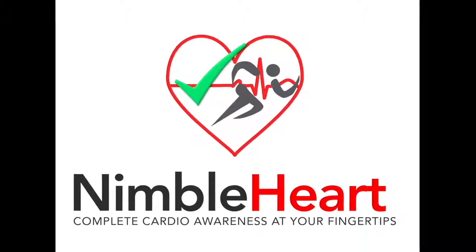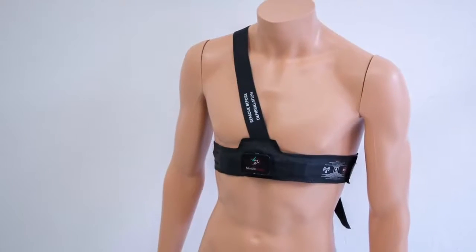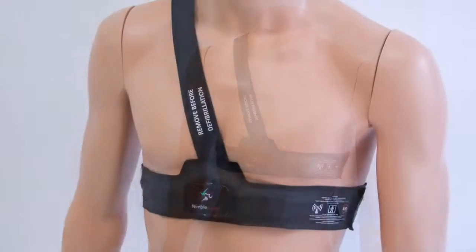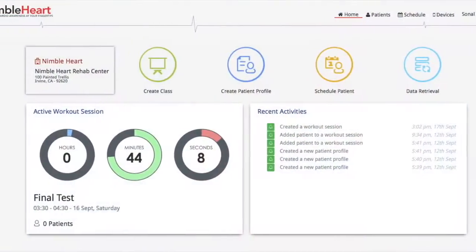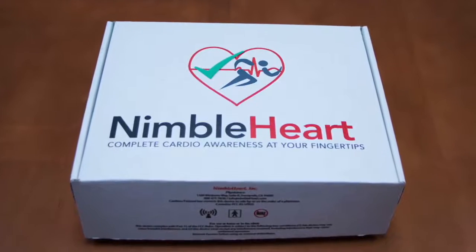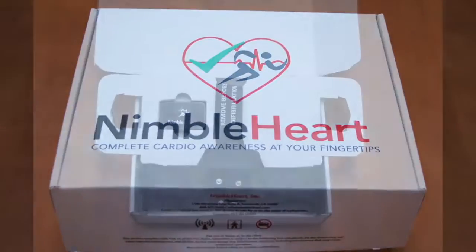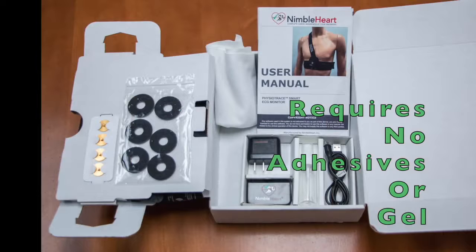Physiotrace Smart is a wearable and reusable ECG harness with dry electrodes. It continuously acquires ECG data and transfers it to a monitoring device for review and storage. The Physiotrace Smart harness has three electrodes and only one shoulder strap. There are two parts to each Physiotrace device: the harness and the mobile software application.